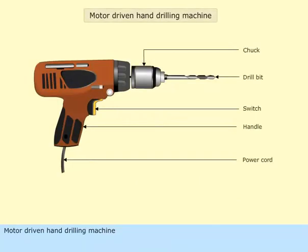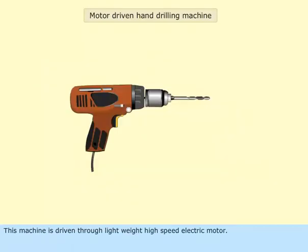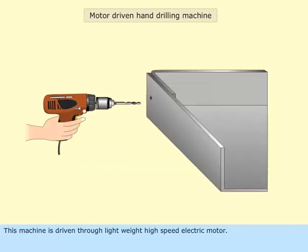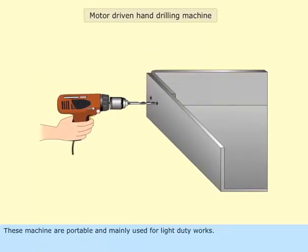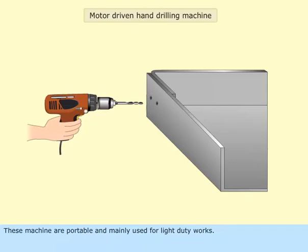The motor-driven hand drilling machine has parts as shown. This machine is driven through a lightweight, high-speed electric motor. These machines are portable and mainly used for light duty works.